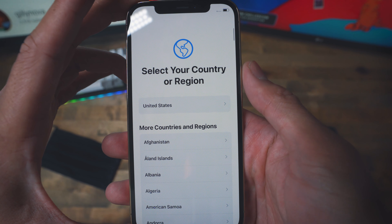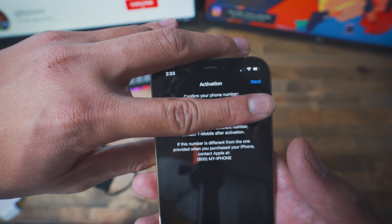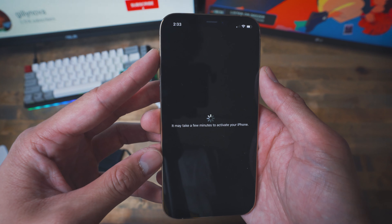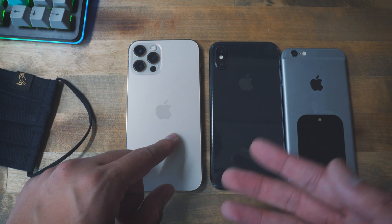Let's turn this phone on and set it up. Swipe up to open. I'm going to pick English — I'm currently in the United States. Here is the Quick Start: bring your current iPhone or iPad near this iPhone to sign in and set up. I'm putting them together. It shows my email so I'm blocking it — I hit continue. Now it asks to confirm your phone number. This is the correct number, so I hit next to activate the phone.